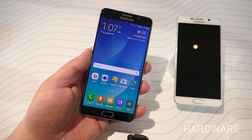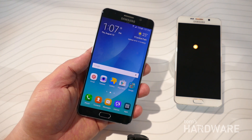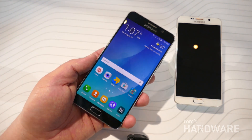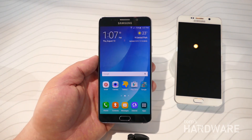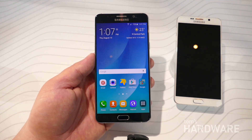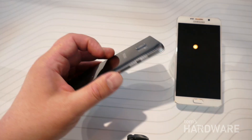In Canada, basically Samsung's phones are carried by everybody — you can see this on Bell, Rogers, TELUS, and a wide variety of other carriers. So this has been a quick look at the new Galaxy Note 5 at Samsung's Unpacked event. This is Alex from Tom's Hardware, and thanks for watching.